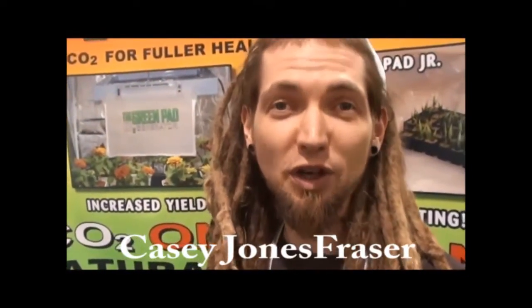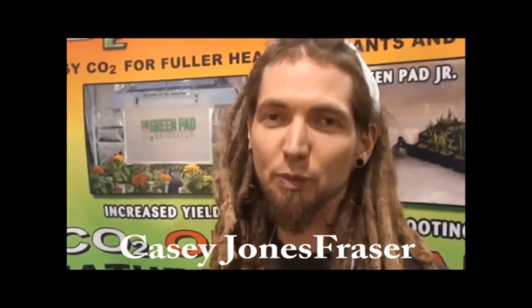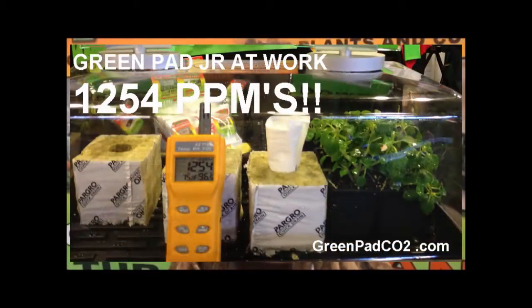Hi, I'm Casey Jones Fraser, and I said we love the Green Pad Junior. Anytime we have clones that are looking a little bit limp, we put them in a tray, a dome, and a Green Pad Junior, and in a matter of hours they're looking beautiful.